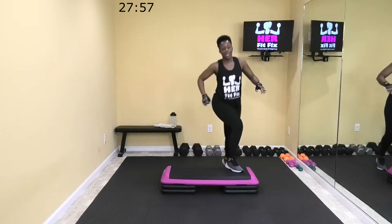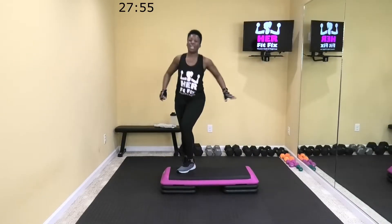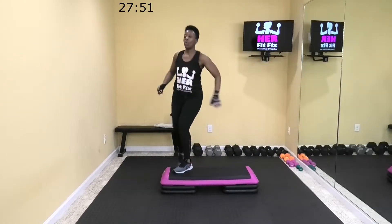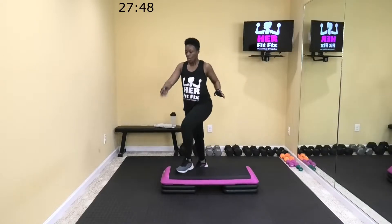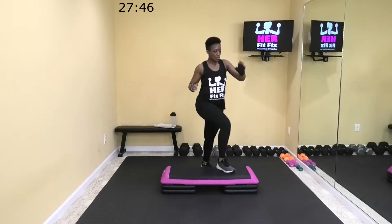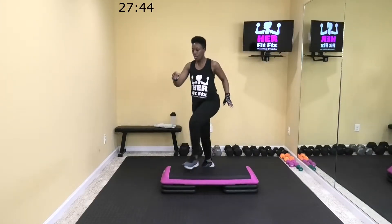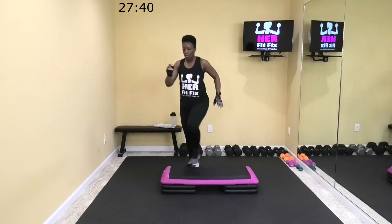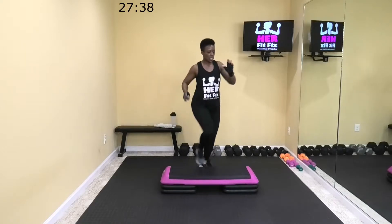Step in, kicking, let's reach, just tap that toe. Bring that leg up as high as you can. Alternate it from corner to corner. 20 more seconds.